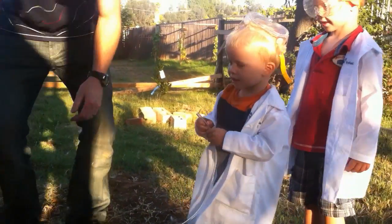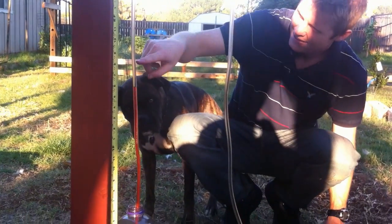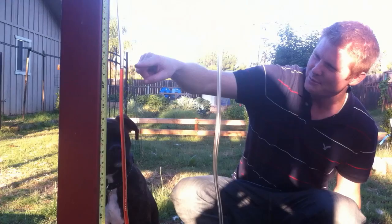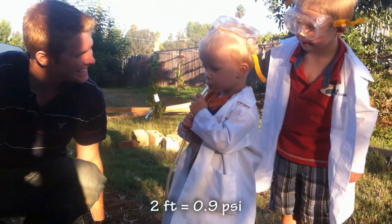All right, Austin, start drinking the juice. See how high you can go. That's one foot. Oh, keep going. Two feet. Keep going, more and more. Can you go more? Don't let go. Good job.